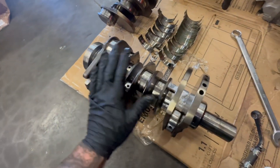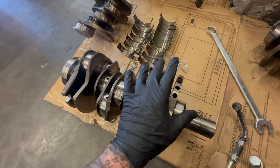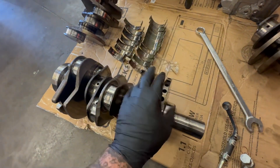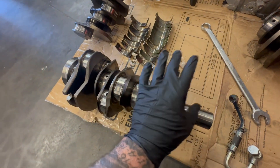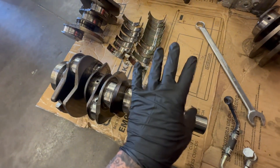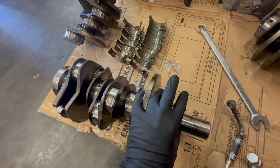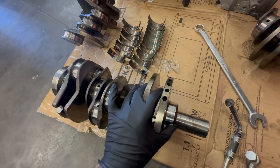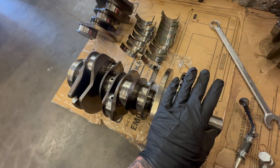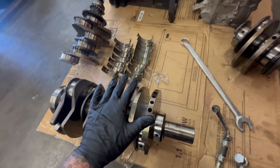That is why these cranks don't get reused. That is why we have a custom-made aftermarket crank that gets replaced instead. If you're going to spend that kind of money to redo the engine on your truck, why would you risk buying an engine that has the exact same crankshaft in it that caused the problem in the first place?